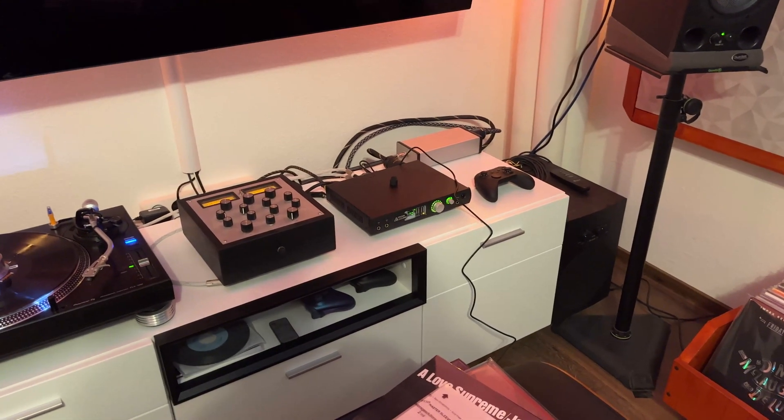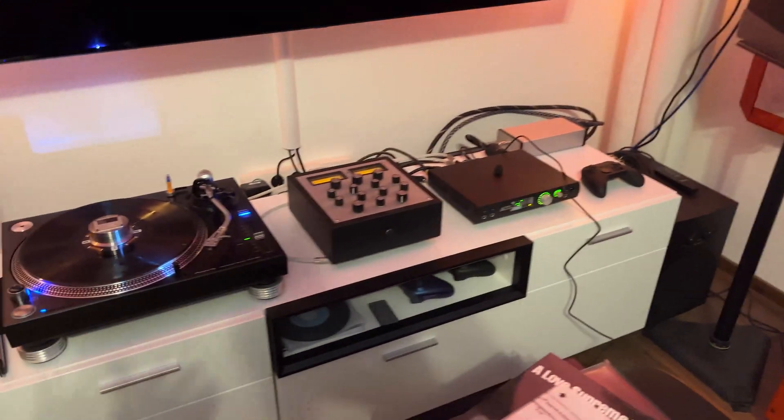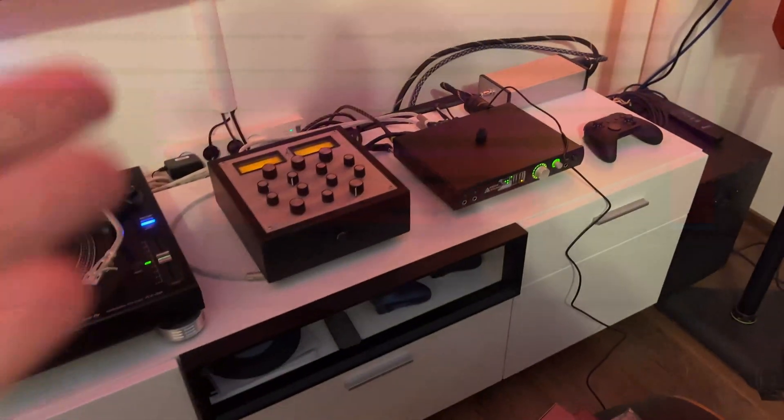So far it looks like recording through an interface like this directly with an RIAA curve is not a good idea. Let me just make a quick recording with this setup and then I'll get back to you.